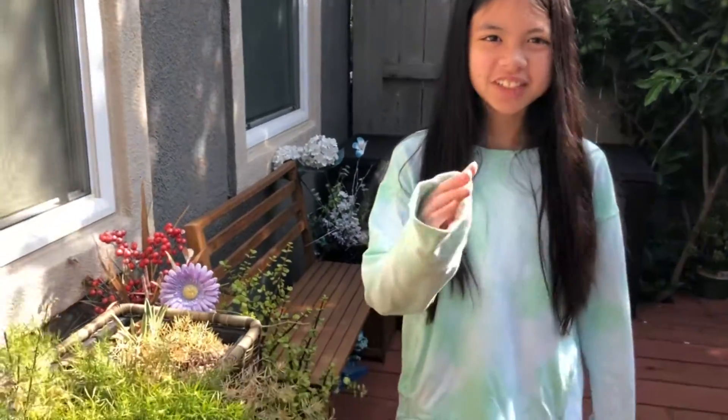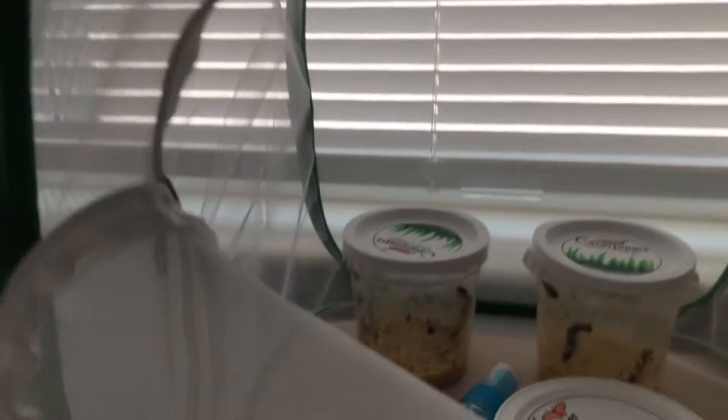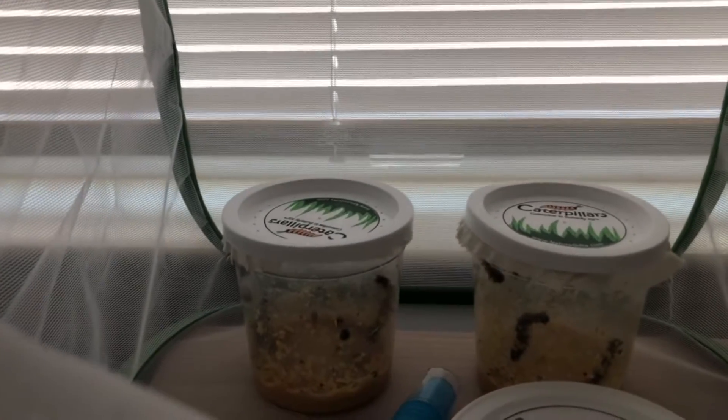Okay guys, so thank you for watching. I'll see you guys in the next video, bye! So today I'll be releasing my butterflies. I sadly only have two left, but the good news is that I got some new caterpillars over here, and if you guys want to see me feed them, then I will right now.